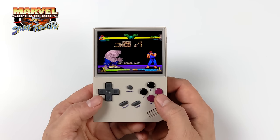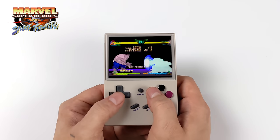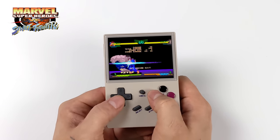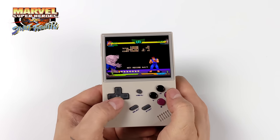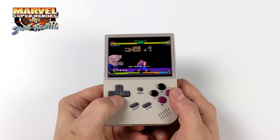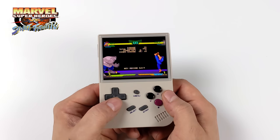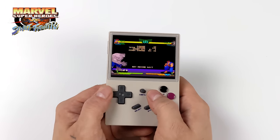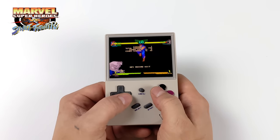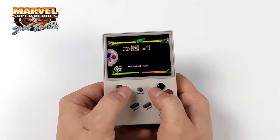Next I wanted to show off the D-pad. I've got Marvel Super Heroes vs. Street Fighter — the PlayStation 1 version — and I've been running a lot of CPS fighting games on this and they run great. Like I mentioned, the D-pad isn't as great as some other Ambernic devices but it is totally usable. I really think it comes down to the shell itself — if there were a little concave underneath the D-pad it would be just as good as some of the others. As you can see we can pull off special moves just fine; it's really about that flat surface bottoming out when you're trying to pull off those moves.